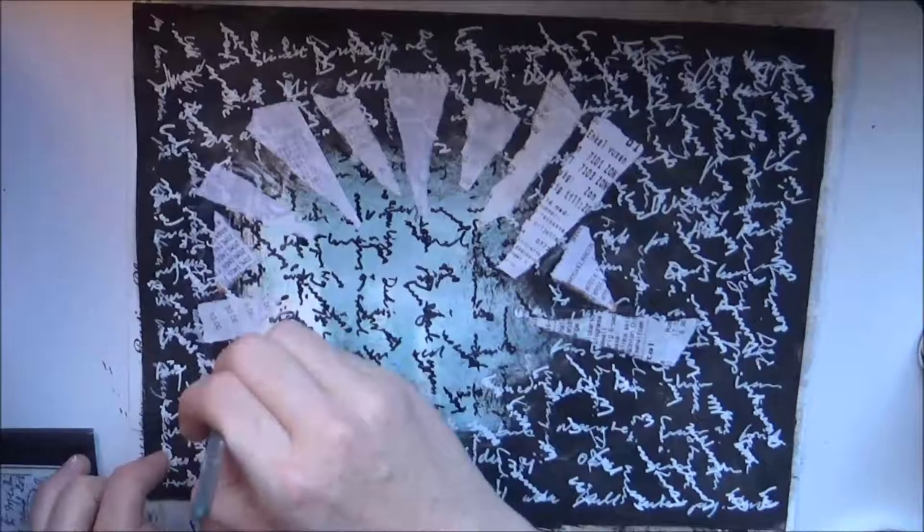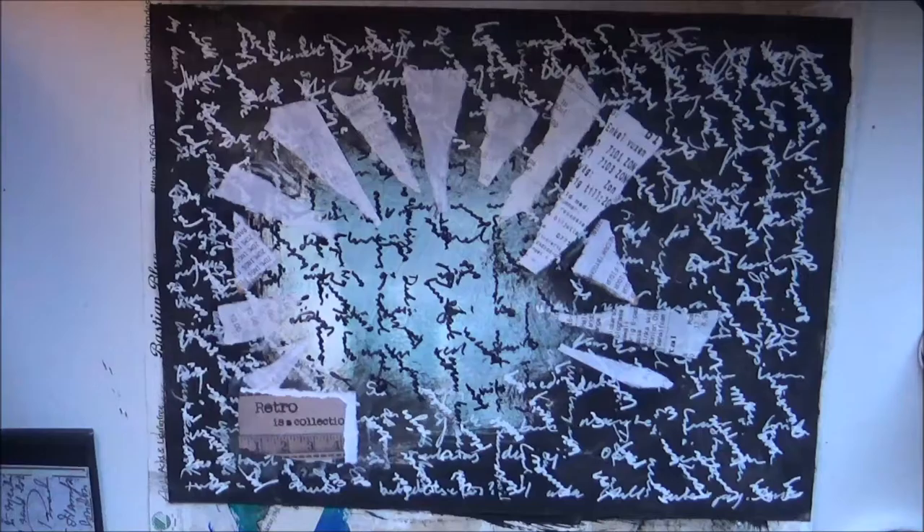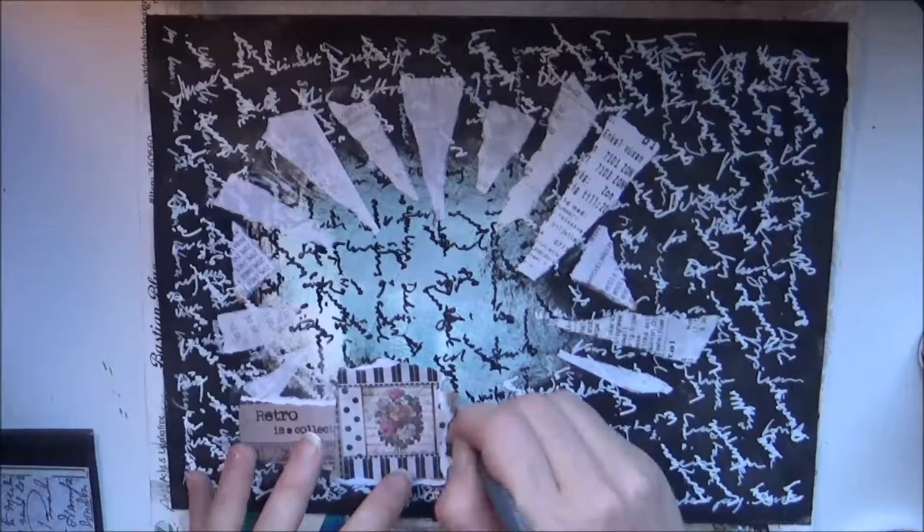Step 5: add patterned paper in some sort of shapes. I just tore apart some papers I had laying around on the desk and in the drawers.